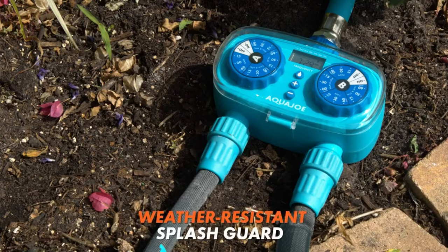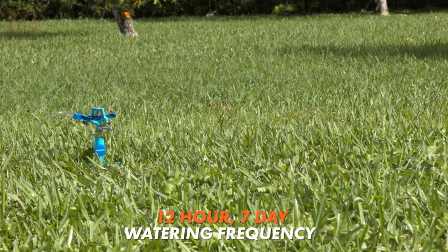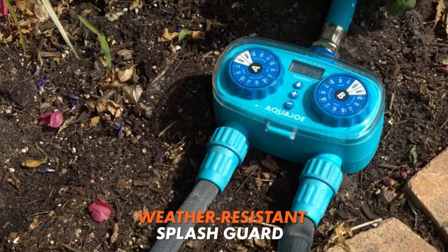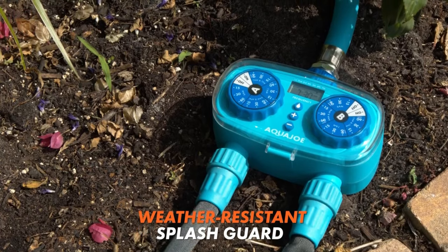Setting it up is a breeze thanks to the 13 built-in watering programs and the user-friendly built-in screen that provides all the necessary information. With this timer, you can easily maintain your garden's hydration without the complexity of smartphone apps or cloud connectivity. It's a straightforward and effective solution for hassle-free watering.